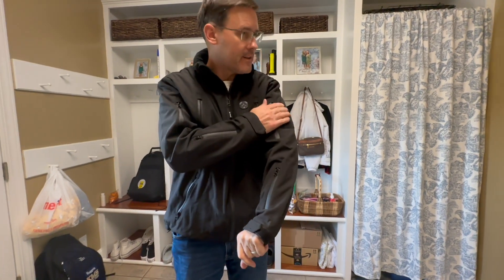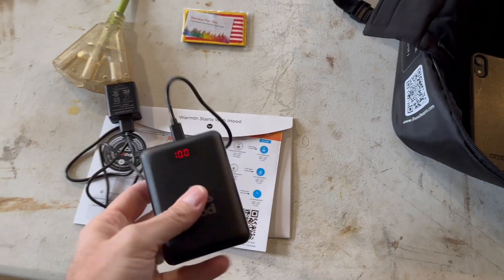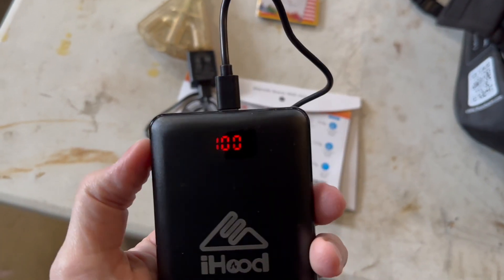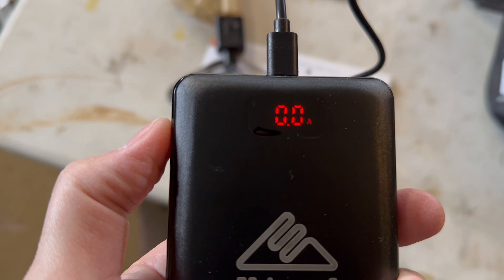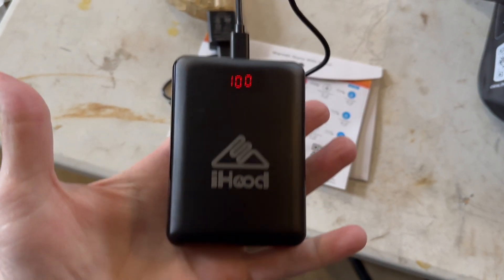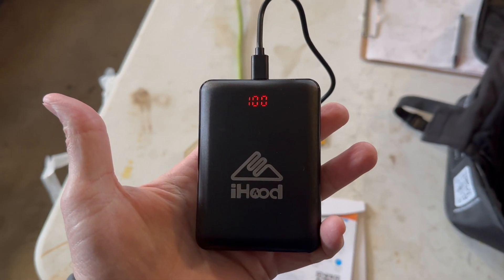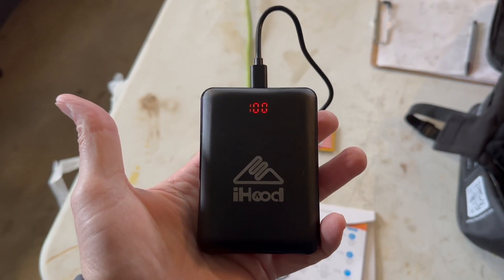I'm going to get the battery charged up and let you know how it works. I let it charge overnight - didn't need to go that far, but it's kind of cool: it's got a percentage battery display and you can push the button on the side and it shows volts, zero amps being pulled, and a hundred percent battery. We're supposed to get colder in about three days, so I'm going to wait until then to try it out.